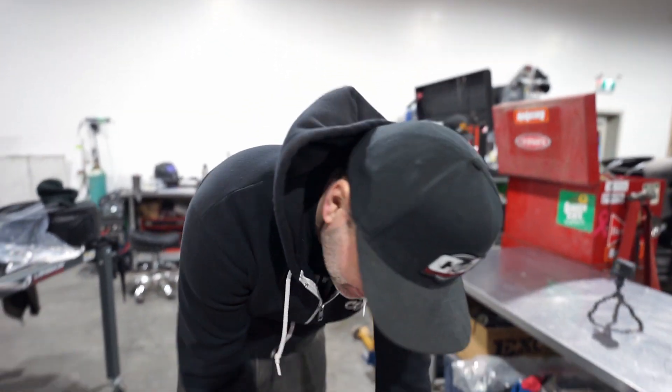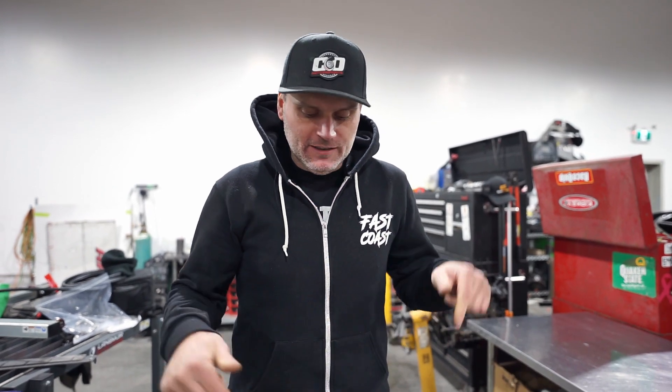Does size matter? Well, it depends on what you're talking about — your woman might say it does. So we have a few turbos open. We're going to show you guys a little bit of comparison between really old tech and brand new tech, at least when it comes to Garrett turbos. So let's open these up.